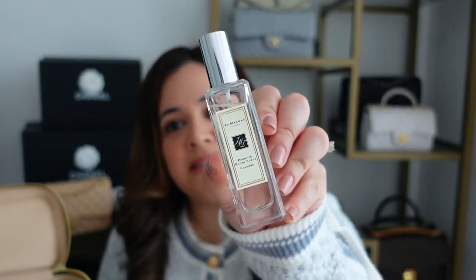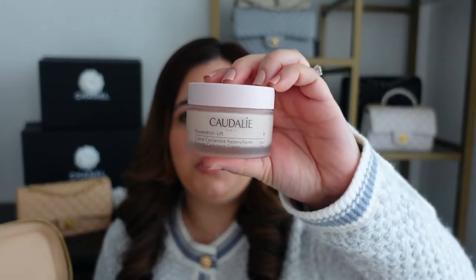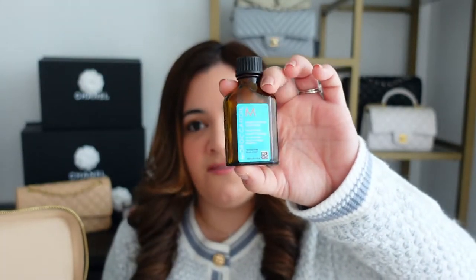I'm also going to add this Peony and Blush Suede from Jo Malone — one of my favorite scents. I really like the size because it makes a great travel size. I also have a little travel size of this Tatcha cleanser, and then one of my favorite moisturizers. I go between two moisturizers — right now I'm using this Caudalie moisturizer, and I also have one from Laneige. I have skin that tends to get dry, and those two moisturizers have really been the best. Next up is this Moroccan hair oil, which I always try to take on a trip — my hair is dry, so it can really use oil frequently.